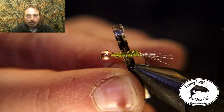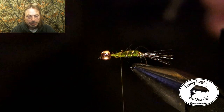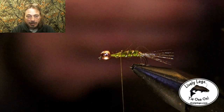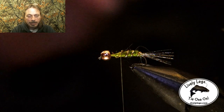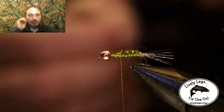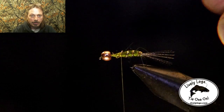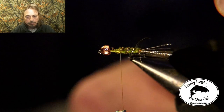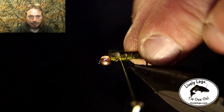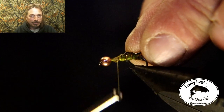Now grab yourself a piece of nymph skin — this stuff is amazing, I love how it adds detail to the fly. You can pull the paper off the back and tie it directly on top of the hook, making sure it's on directly on top so that when you pull it forward for the shell back it's centered on top.